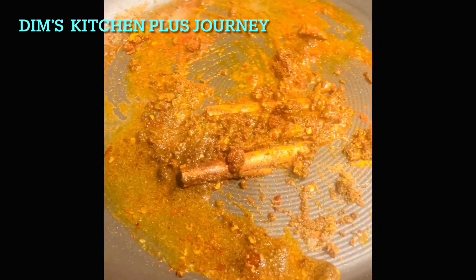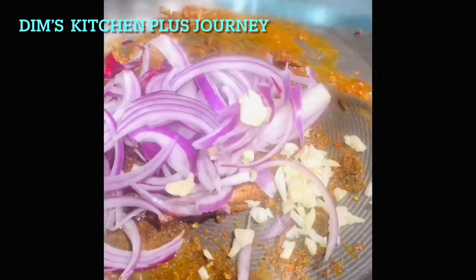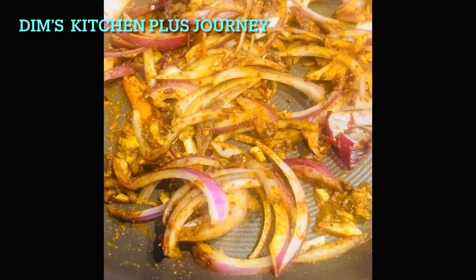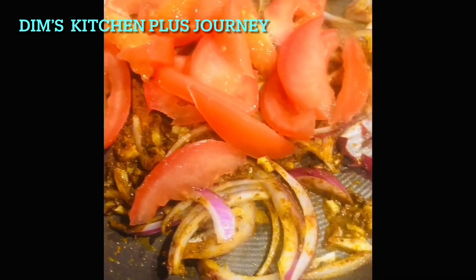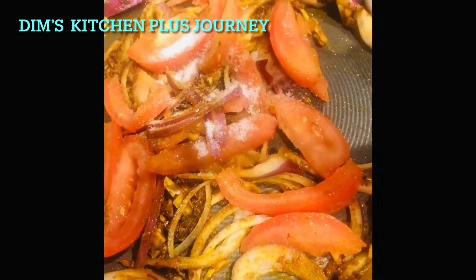Now add the sliced onion and the chopped garlic. Mix all together and then add the sliced tomatoes. Add some salt too, then cook this for about a minute.